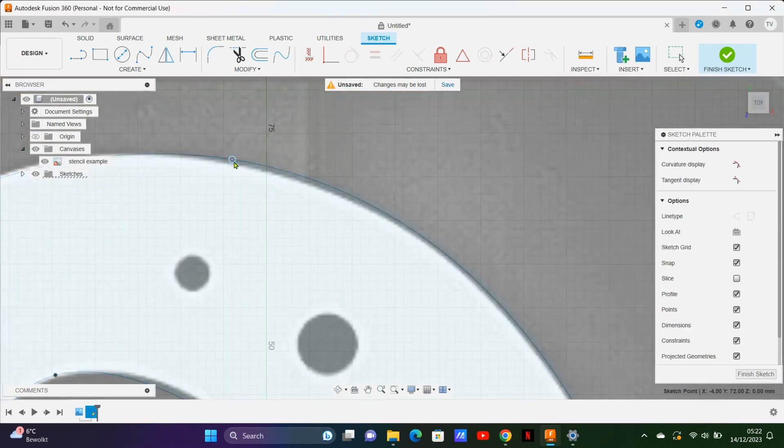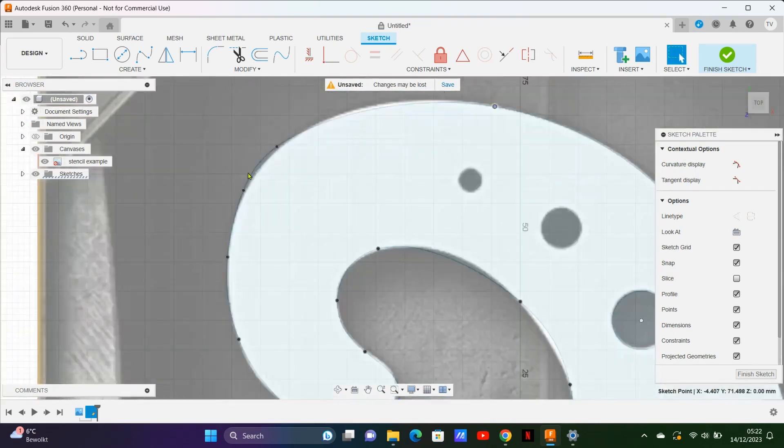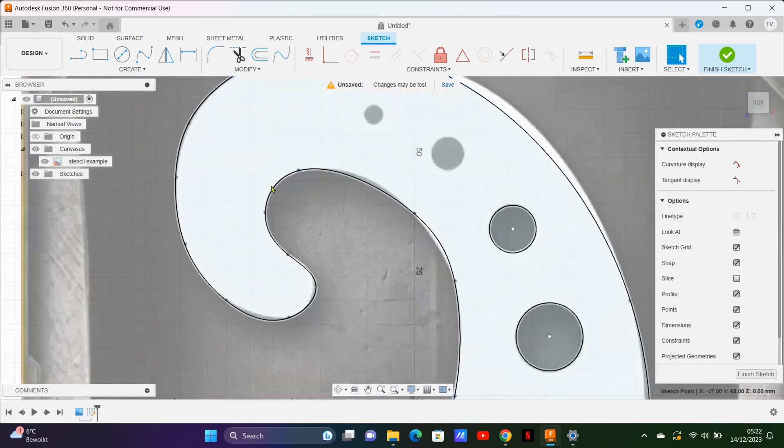Here I'm adjusting the fit point spline so it fits perfectly to the stencil we're trying to copy. You can do that by grabbing the points and dragging them in place.